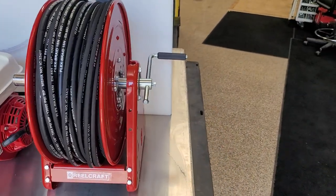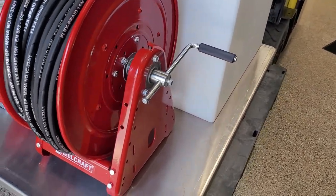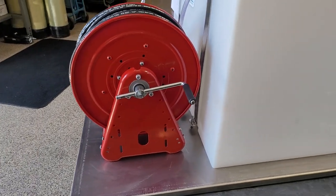And then this side of the hose reel, as you see, the handle is on the inside of the skid. So as long as the skid fits into your van, pickup, or trailer, nothing will be hitting on the outer perimeter of the skid.